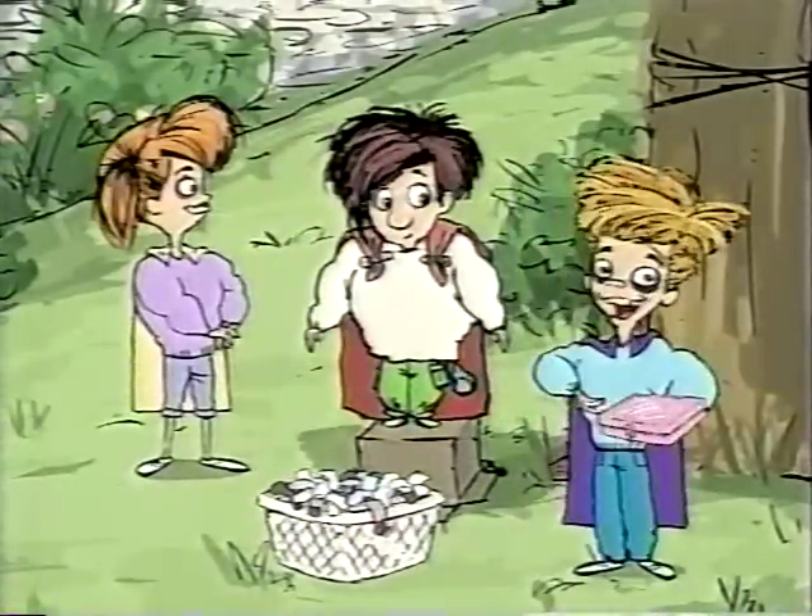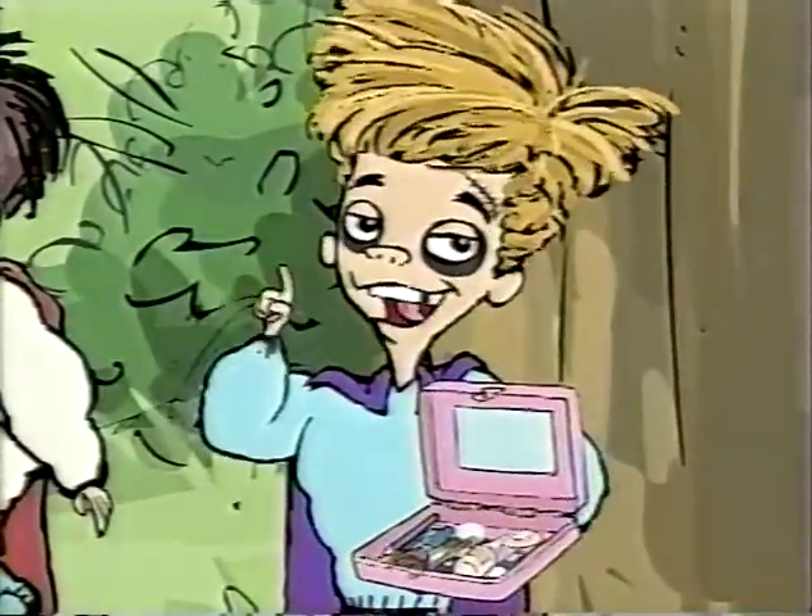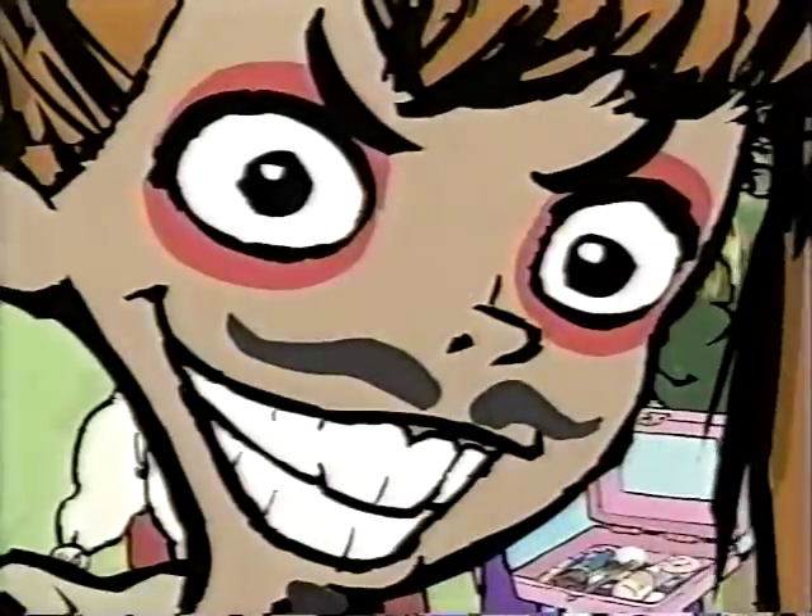Next, you need scary face makeup. Black eyebrow pencils are excellent for giving yourself a scary face. Arrgh!